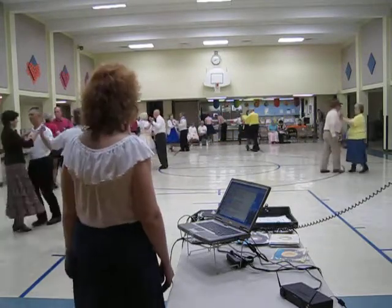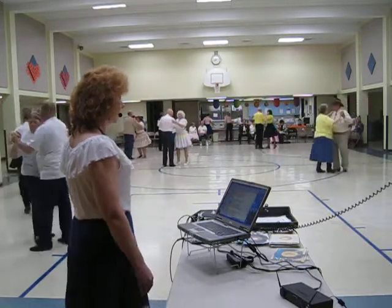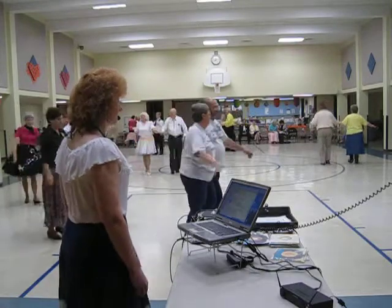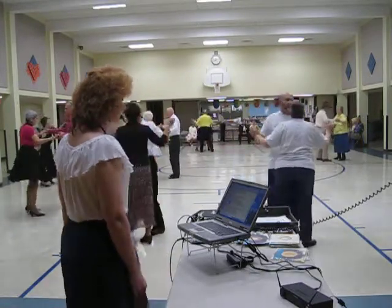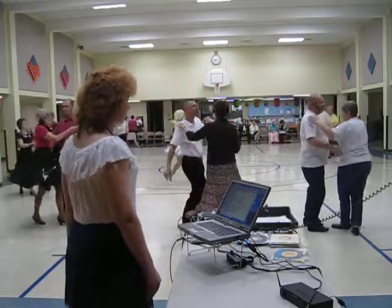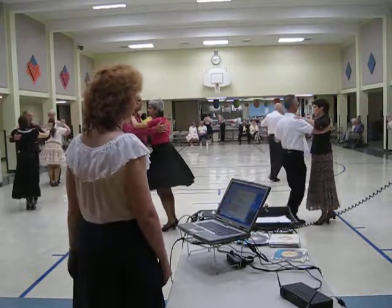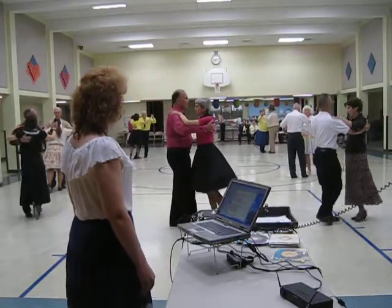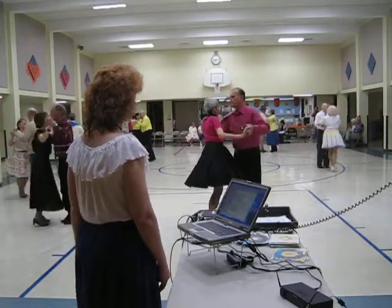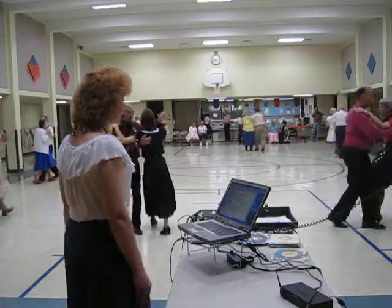Left turning box. To butterfly. Waltz away and together. Balance left and then right. Twirl line three, pick her up and close. Two forward waltzes. Step forward and point, step back and point. Two left turns, to face the wall. Twirl line three, pick her up the sidecar. Twinkle to banjo, twinkle to face the wall.